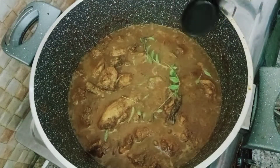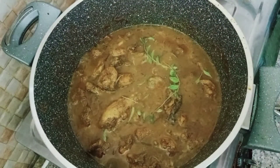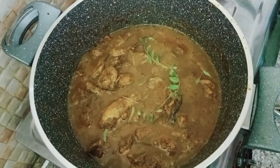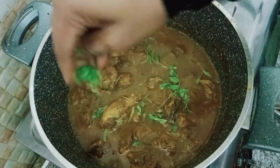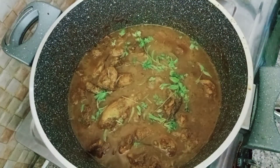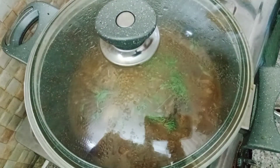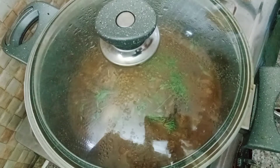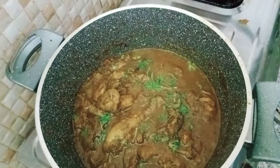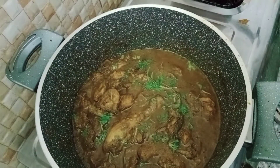We will taste 4 flavors. Serve it with the flavor. The chicken curry is served. I think we will serve the chicken curry in a little while.